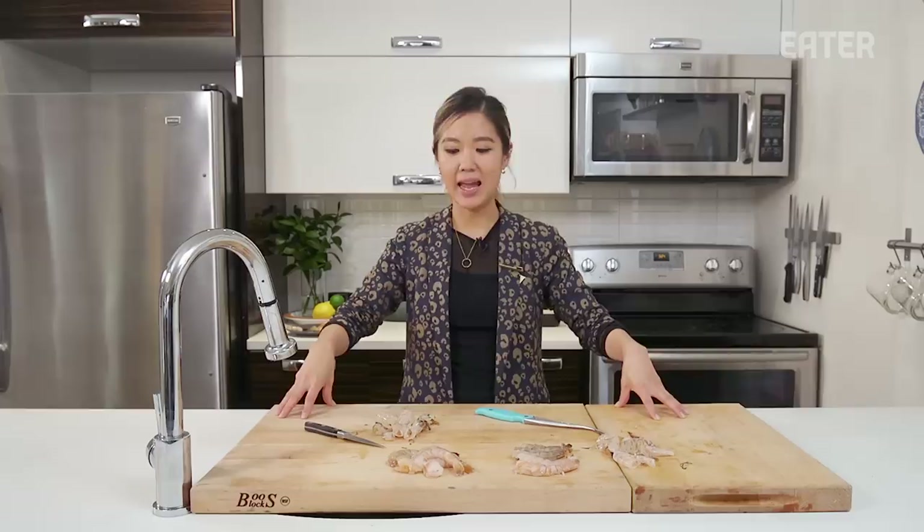With unitaskers, it's a hit or miss, and a lot of them were misses. But with some unitaskers like this one, it's awesome. Thank you so much for watching the Kitchen Gadget Test Show. For more videos like this, click here.